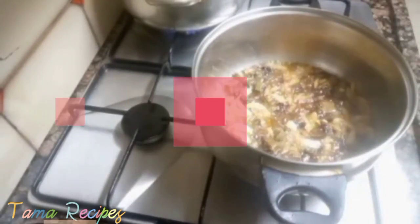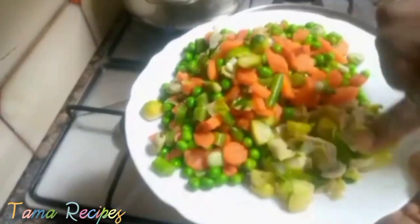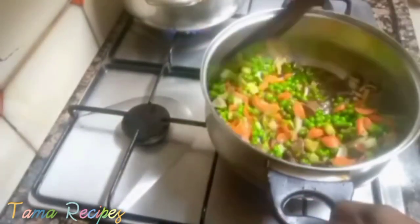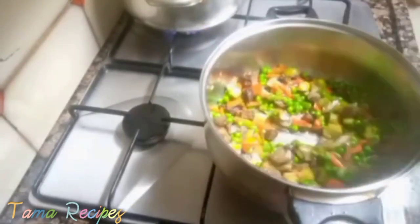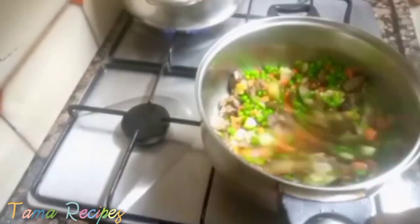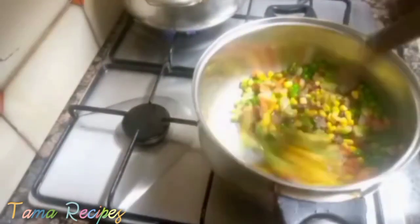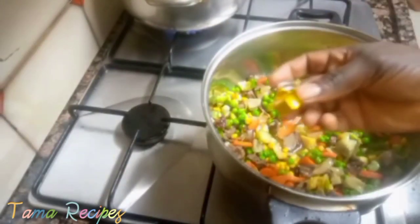After that, add in your chopped carrots, green peas, and a little cabbage if you love using it for fried rice — though most people don't use it as it can make the food go bad quickly. Stir very well and don't allow it to overcook, as overcooking is not good.